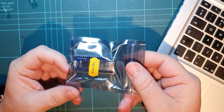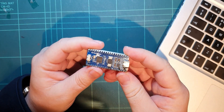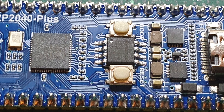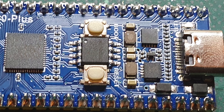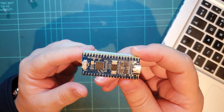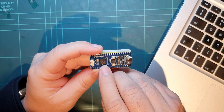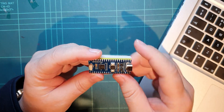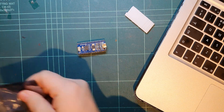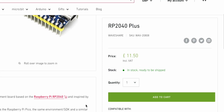Is it a new Raspberry Pi Pico? Well, not technically. This is the RP2040 Plus. It's built on the RP2040 chip, which is the same as in the standard Pico. It was a bit more expensive and it's had some upgrades, but it's not the Raspberry Pi one specifically. This has been made by Waveshare, who are encouraging lots of different boards to be made with the 2040 chip.